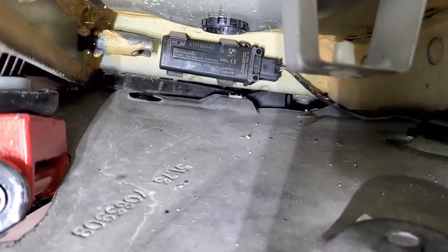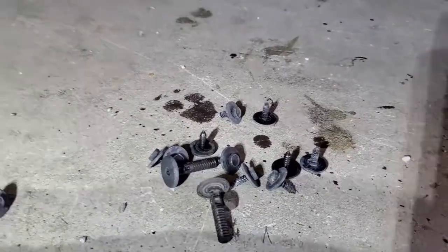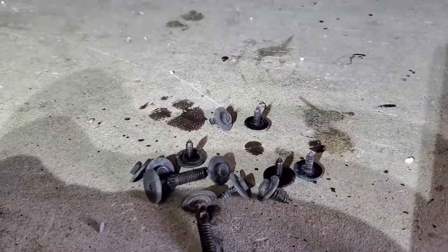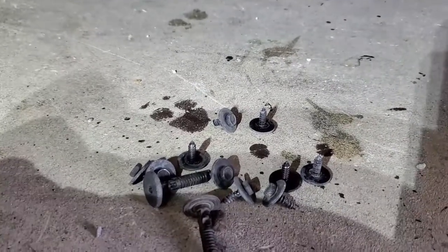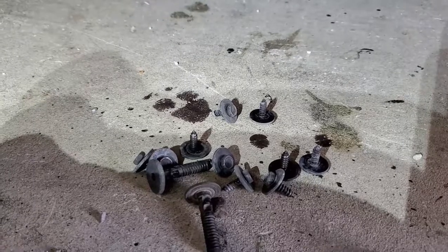Now, what we need to do is just go ahead and put all these 8mms back. And that's it, guys. That about does it. If you like what you see, don't be afraid to tickle that like button.